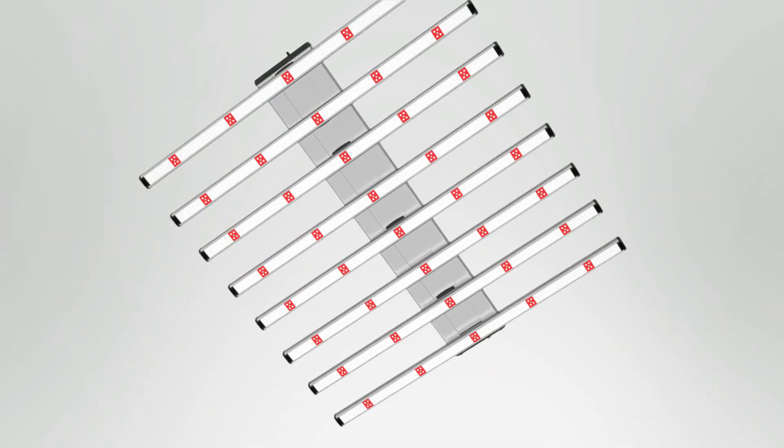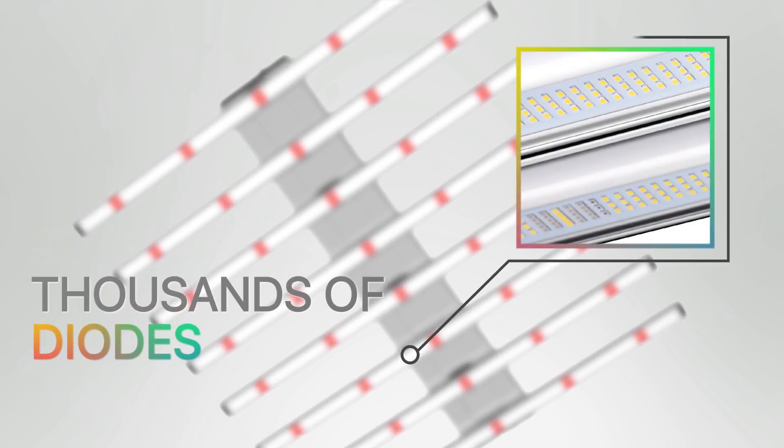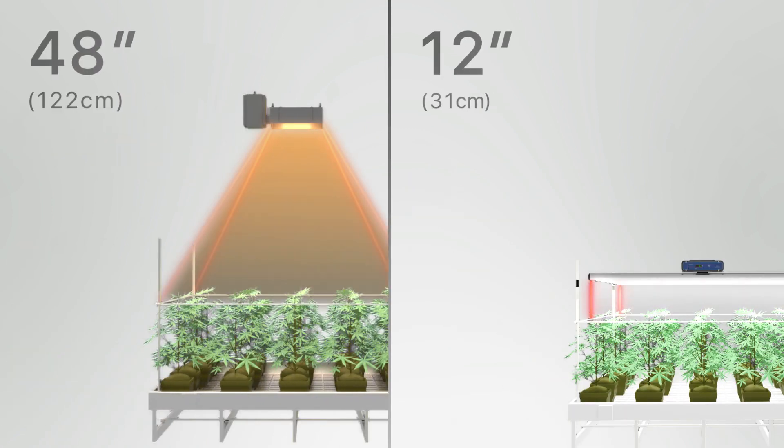The multiple light bars design on the current ThinkGrow fixtures allows the light to cover a recommended canopy area by evenly distributing energy through thousands of diodes. They are designed to be placed at 6 inches to 12 inches height from the canopy, maximizing the light energy absorbed by crops.